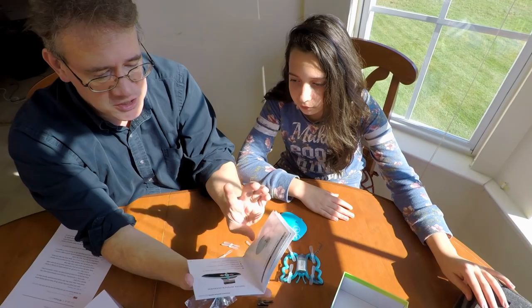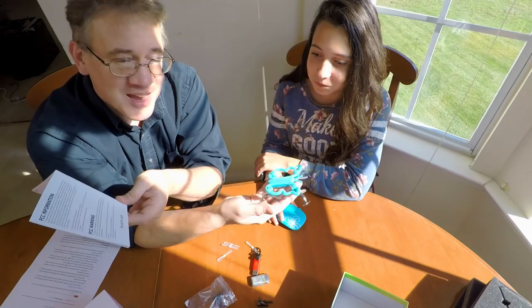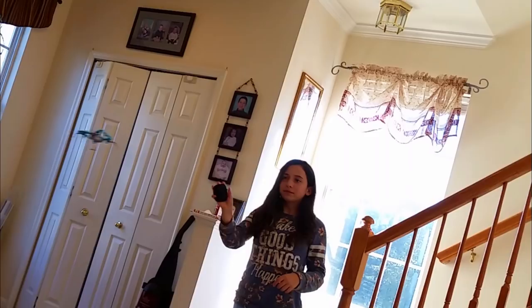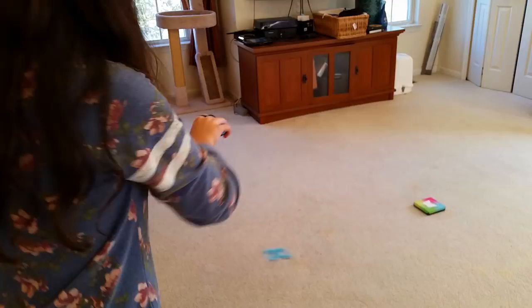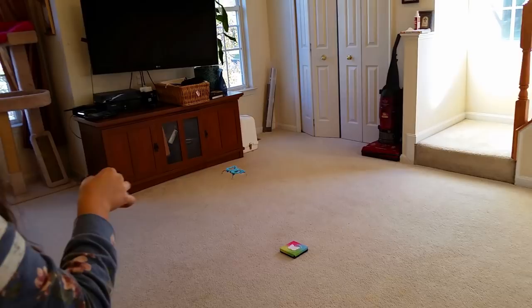Alright, so we're going to go ahead and charge this up, guys, and we're going to test it. This is my daughter — she's going to test it. We're going to fly this right now and see what you think. Whoa, that was cool! You're having fun, you're really enjoying this thing. Let me see you do a flip again — that was cool the way you did those flips.